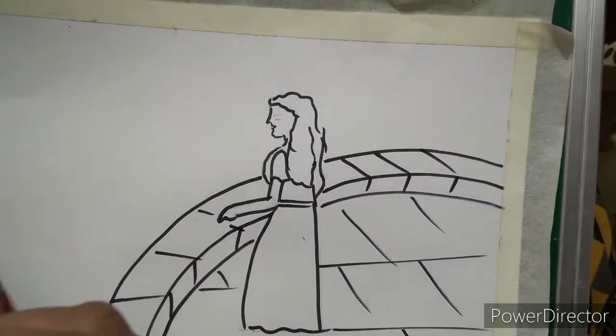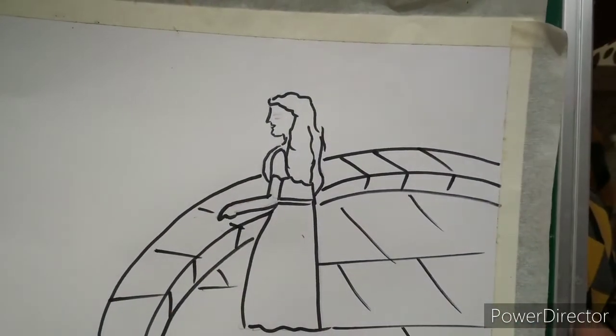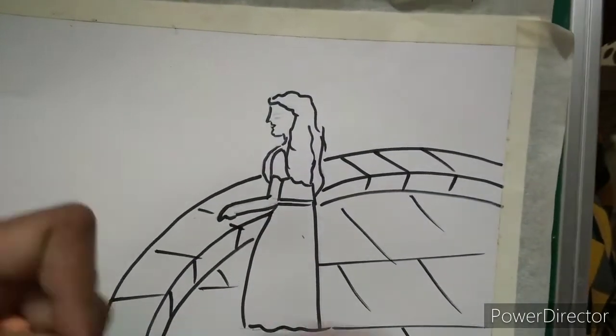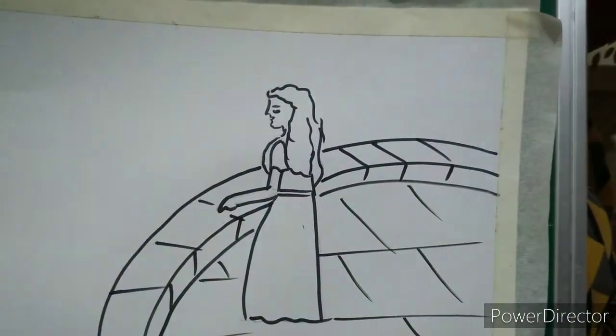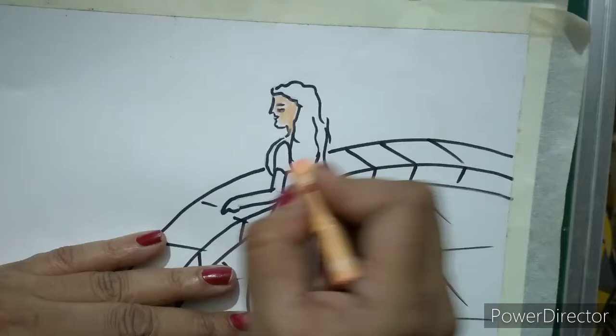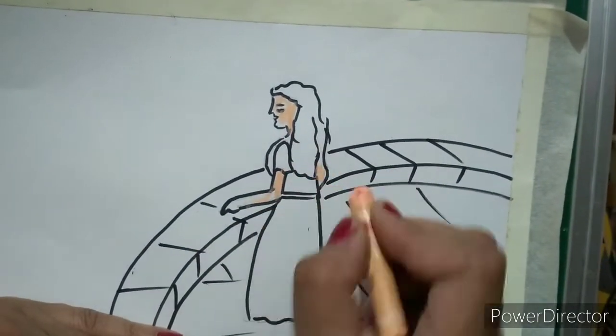You can see this is the floor. Now I am going to color it — I will do the coloring on the girl first. I am going to do skin color on the girl's face and hand.